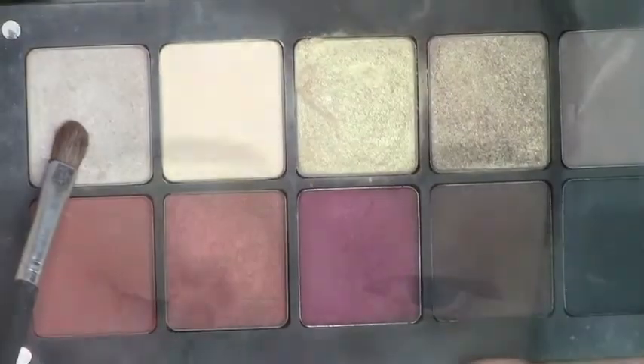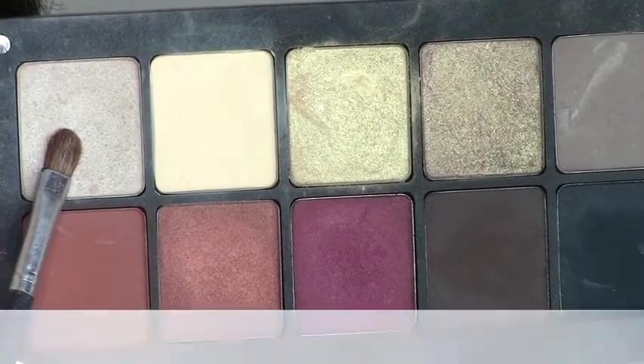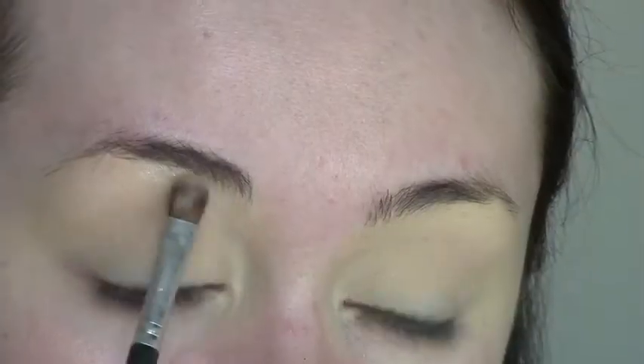Next I'm going to highlight my brow bone with eyeshadow shade 395 — it's quite a white shimmery tone that gives a beautiful highlight. I'm just packing that onto the brow bone.